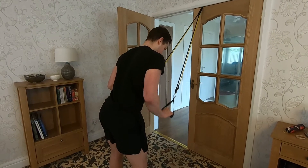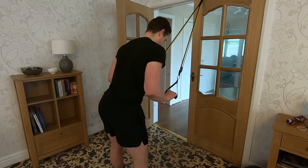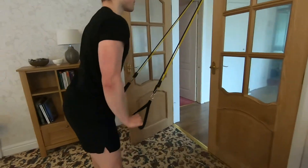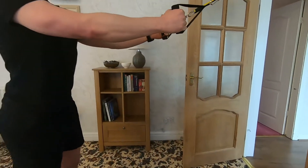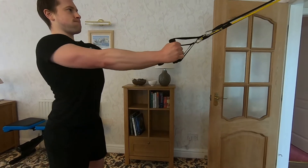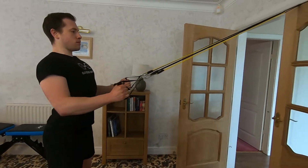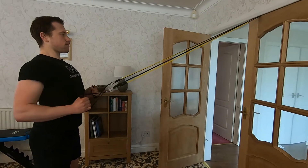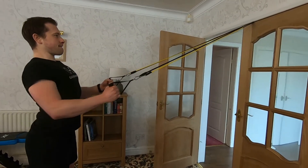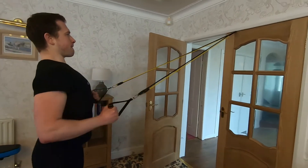In terms of what it is for this price, this is fine. You're going to be able to get started with your strength training — it's easy to use, it's versatile, it's light, it's portable, and the bag obviously helps with that.